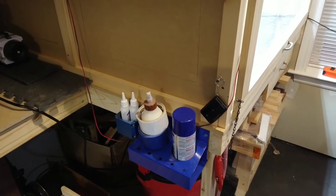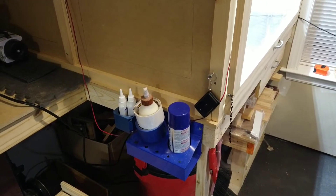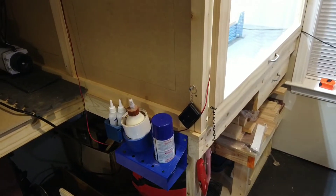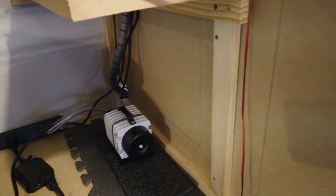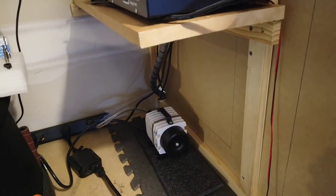Over here is where I keep my CA glue and tape and spray for holding down the work pieces. And down here I have my high output air pump to blow the dust off of the work pieces as I'm working.